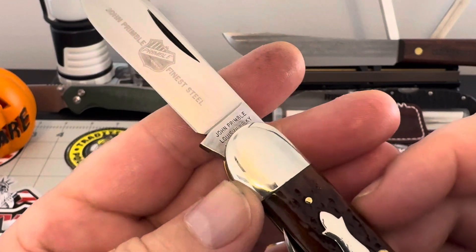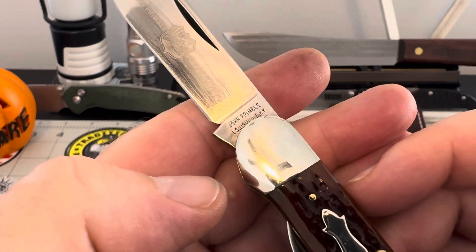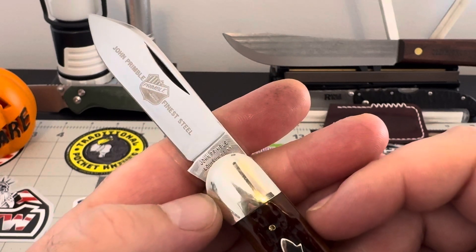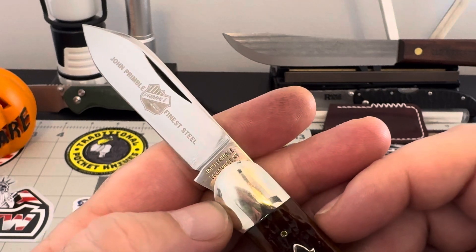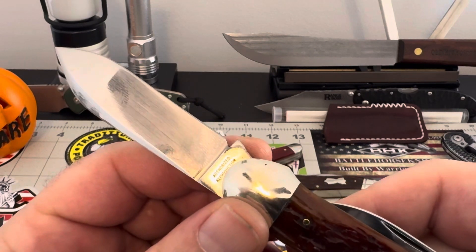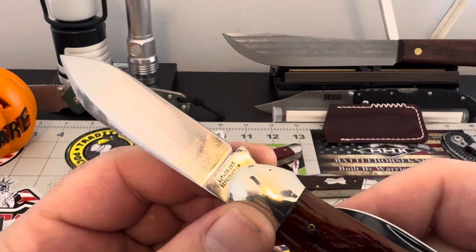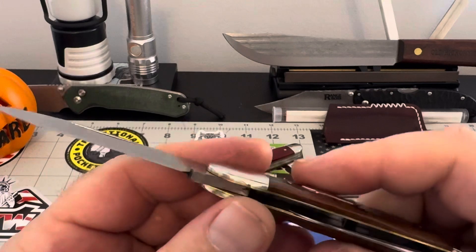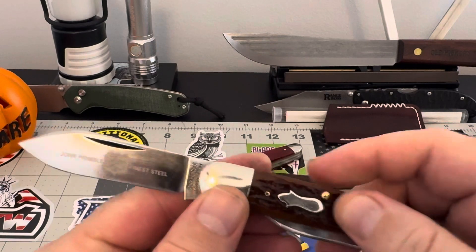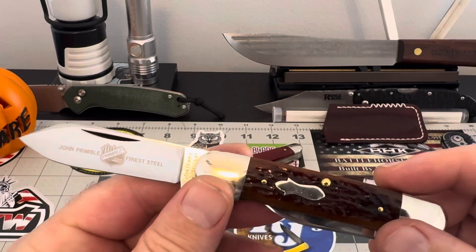And then I was reading that, and then I came down here to the tang and it says John Primble, Louisville, Kentucky. The back here says authorized production — something I can't read. I'm having a real tough time reading this little print. But what I'm saying is this fit and finish is just beautiful. The bone work and everything about these knives are incredible.